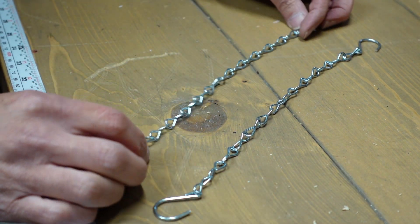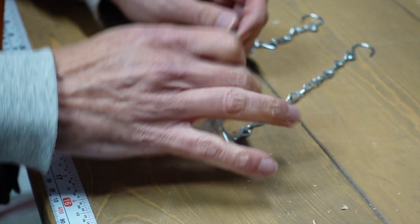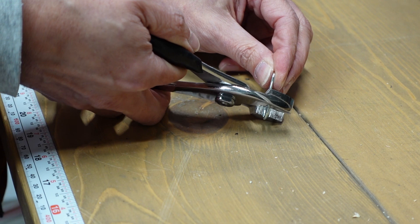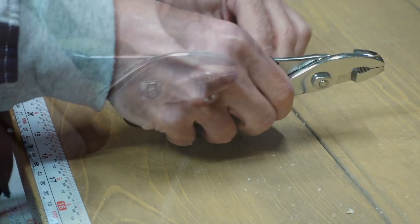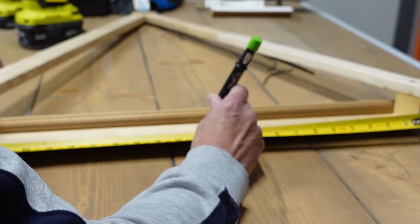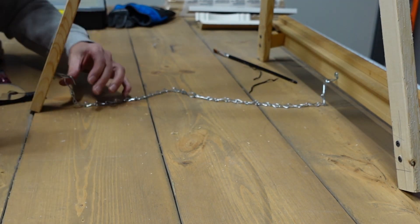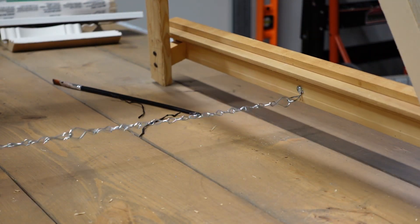These are some leftover chains from dollar store baskets that Anna had purchased during the summer. With some simple wire bending I connected two together and attached them from the third leg of the easel to the front support ledge. I did this because I needed to prevent the entire easel from opening too wide and having the whole thing collapse.